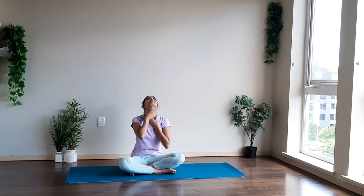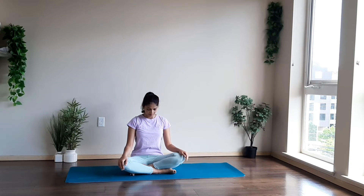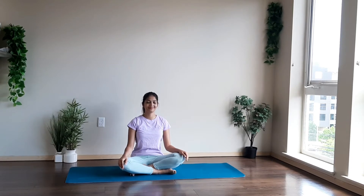Now lower your head, raise your chin up, and massage your throat with the help of your hands. Pull your chin up, your lips up, feeling the stretch in your neck and in your throat. Release the posture. Take a deep breath — a deep inhale and deep exhale.